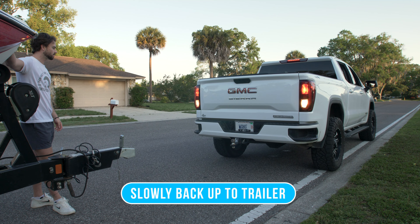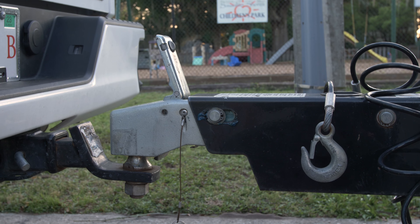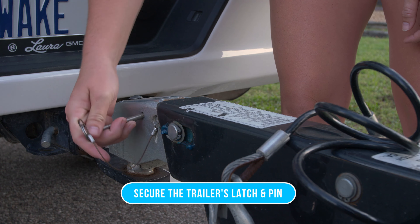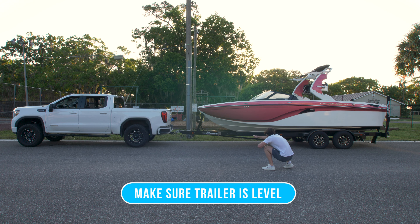First we're going to slowly back up the truck to the trailer, and then we're going to drop the trailer onto the hitch. Once the trailer is on the hitch, we're going to secure the latch and pin. We're going to check and make sure that the trailer is fairly level and it's not leaning too far forward or backward.